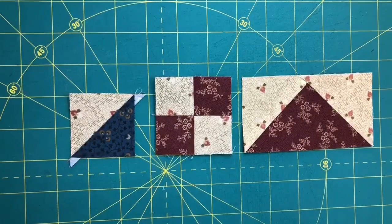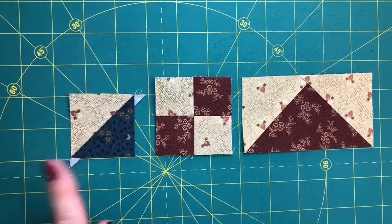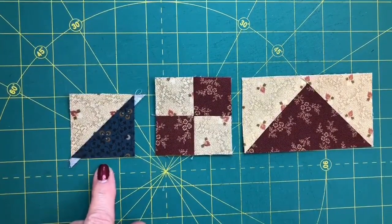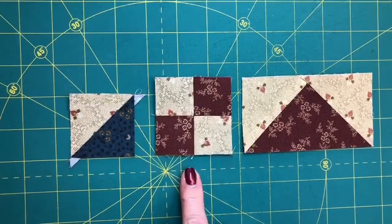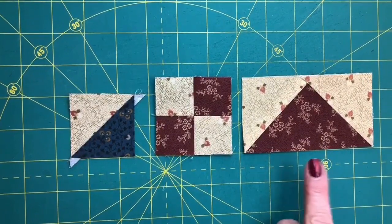There are three basic units used to make the blocks in Back in Time. The first is the half square triangle, which I have made larger and I'm trimming down, and I'll demonstrate that in just a bit. Just a basic four patch and a flying geese unit, which I will also demonstrate how I make those.